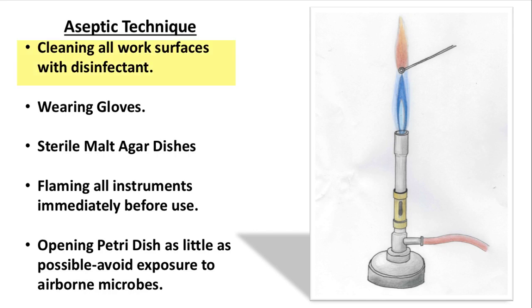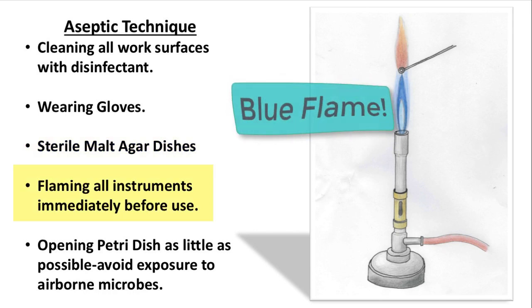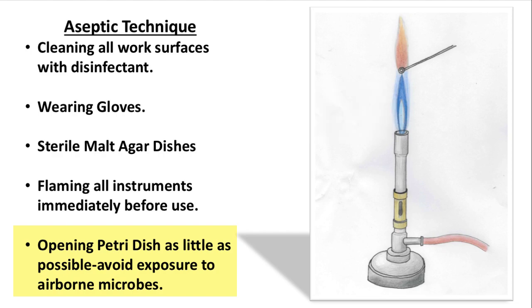We cleaned all work surfaces with disinfectant before we began, wore gloves throughout, and bought in sterile malt agar dishes already made up. We flamed all instruments before use in the blue flame of the Bunsen, and avoided opening the petri dish fully.